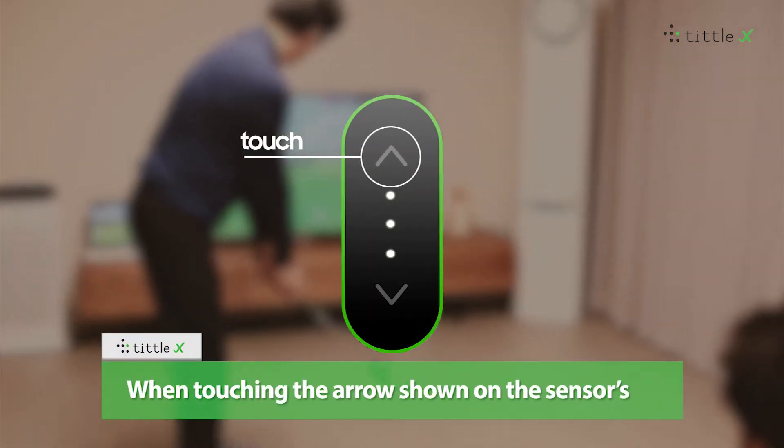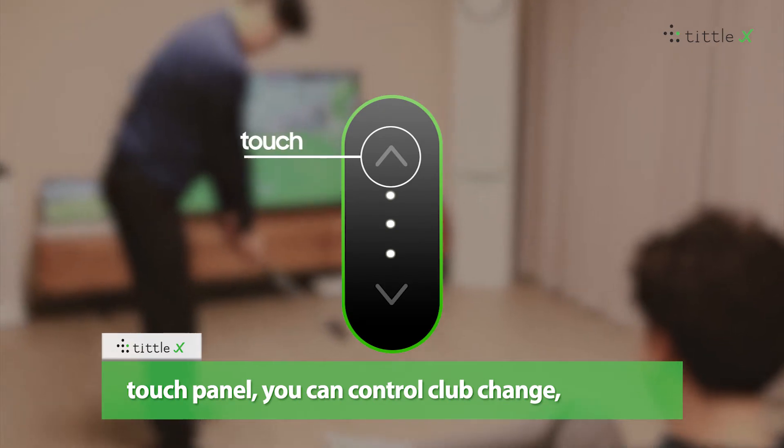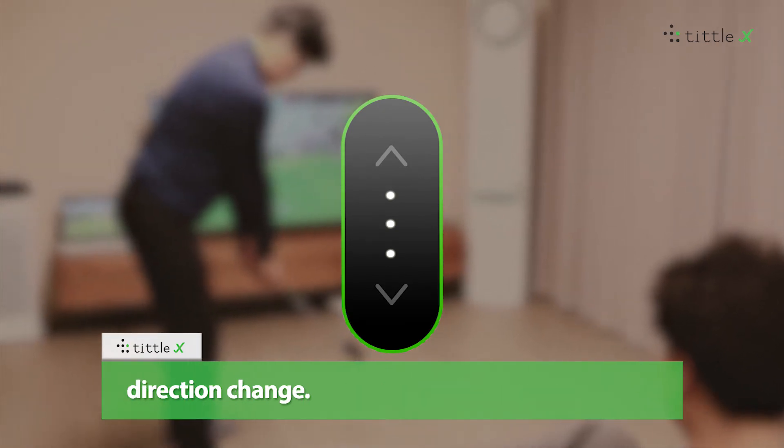When touching the arrows shown on the sensor's touch panel, you can control club change and direction change.